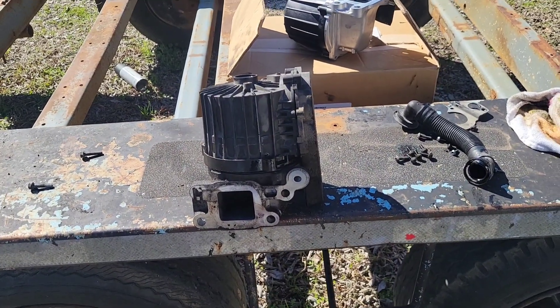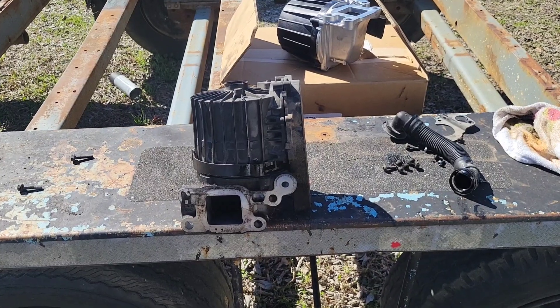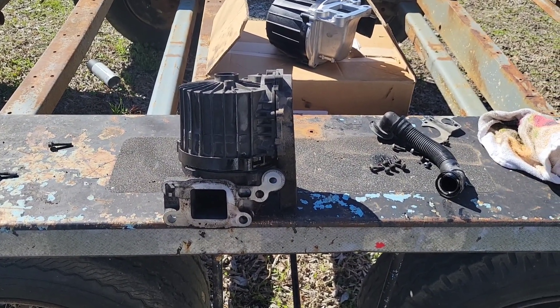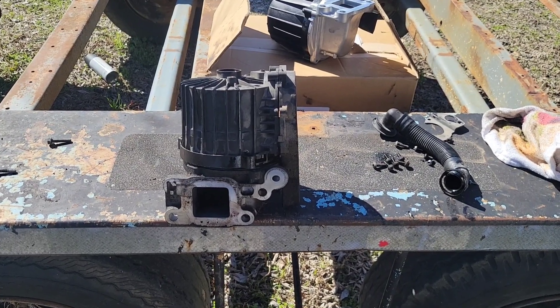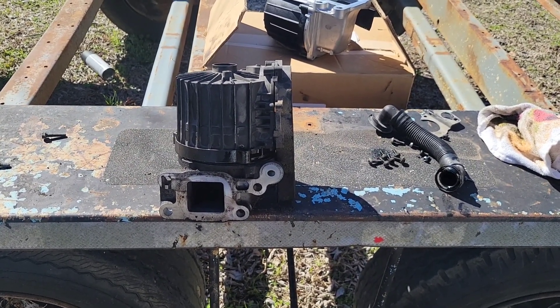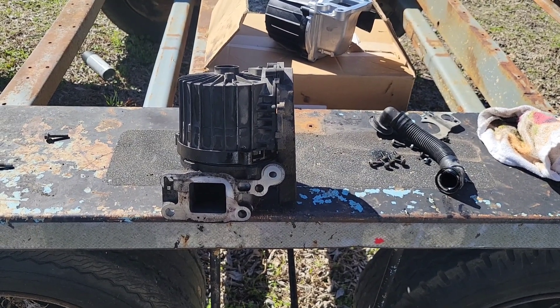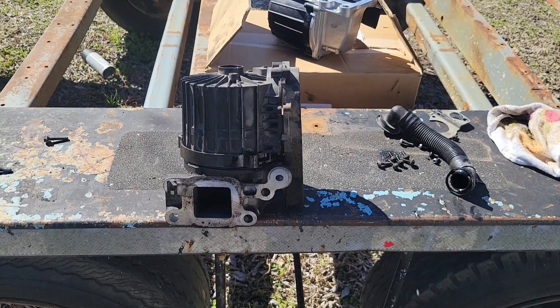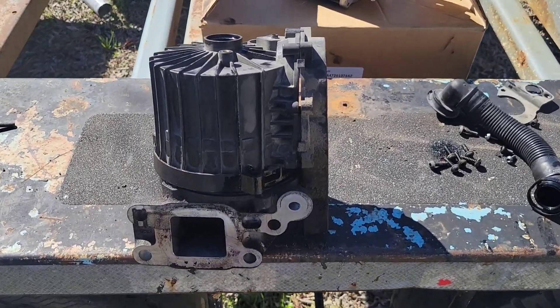I'm going to answer my question as to whether or not these crankcase ventilation spinners for DD13, 15, and 16 can be removed and cleaned and put back into service. The answer, best I can tell in my limited understanding of things, is no.